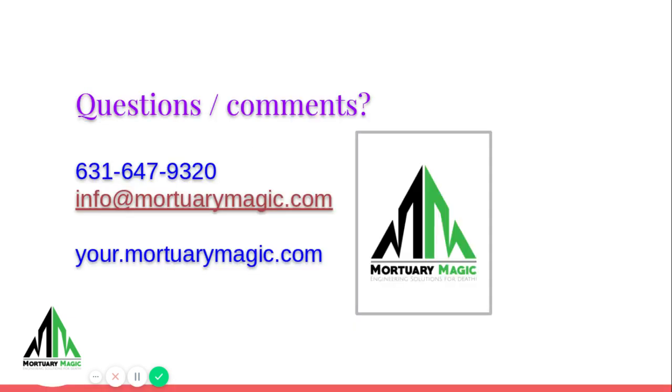If you have any questions or if we can be helpful, feel free to reach out. Like, share, subscribe. Thank you.